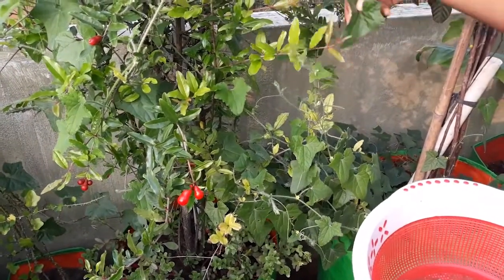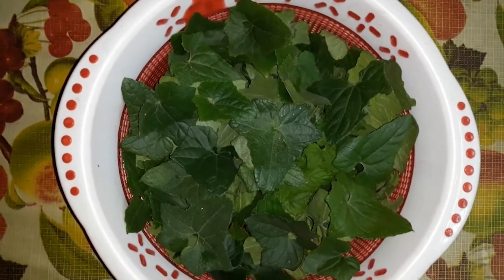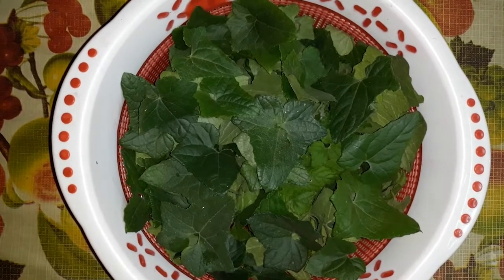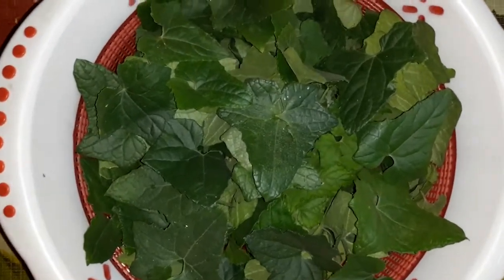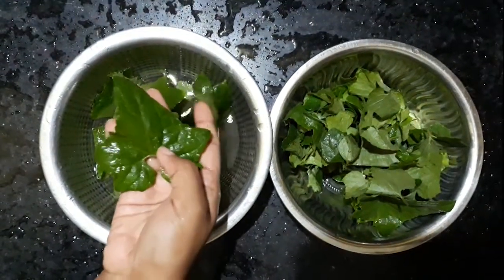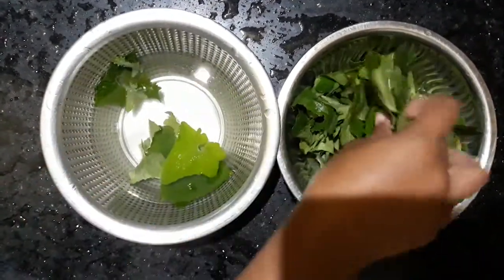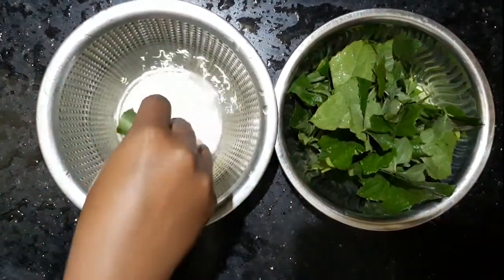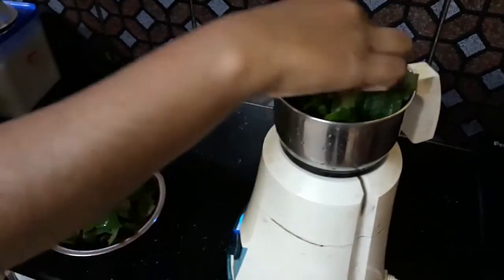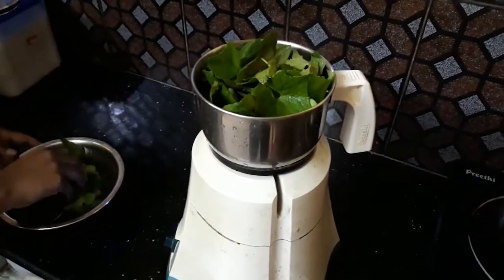This is a good way to get the dryness of the tree — this is all the way to get dryness. We will wash the dryness and wash the tree. We will wash it with dry water.